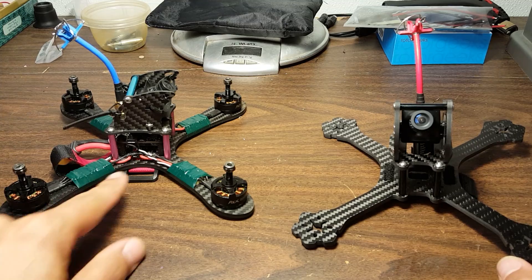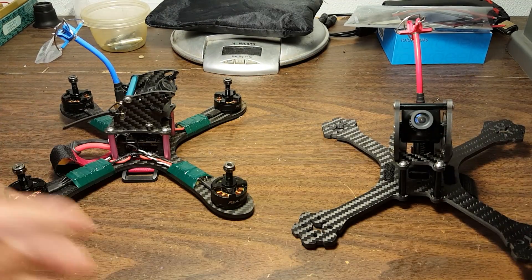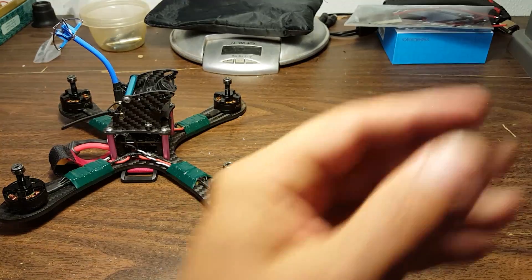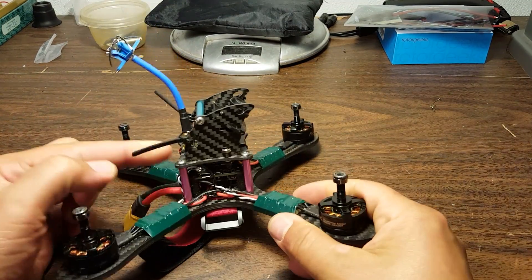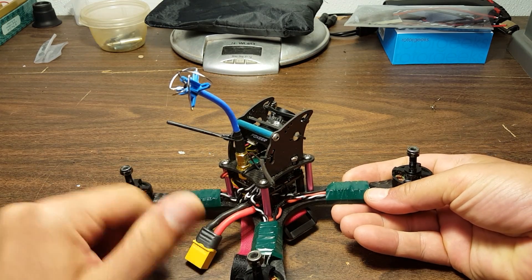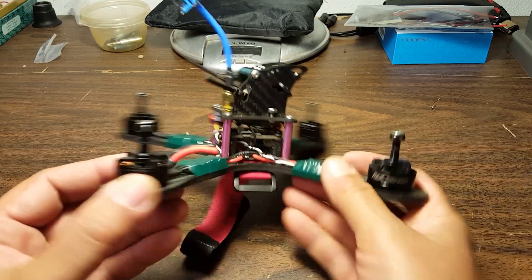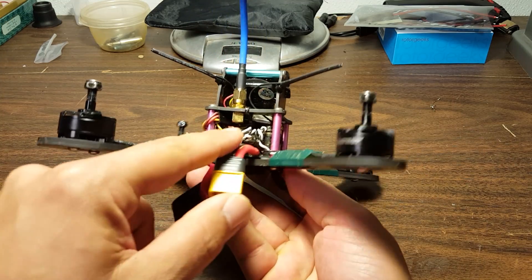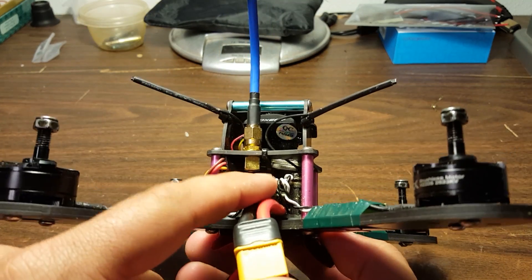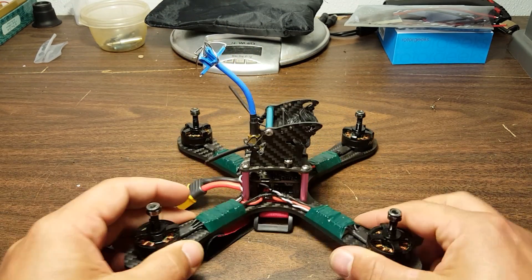I switched that pod over to the QQ190 just on principle — I unscrewed the motors, unscrewed the standoffs off the bottom, and lifted the whole thing off. It is really pretty easy on these copters to lift off the camera pod, disconnect the camera and the video transmitter, and you're good to go.